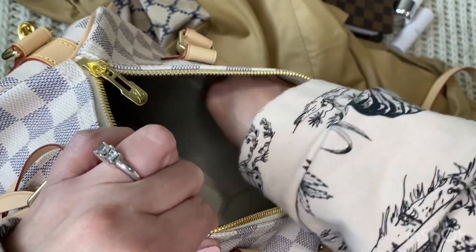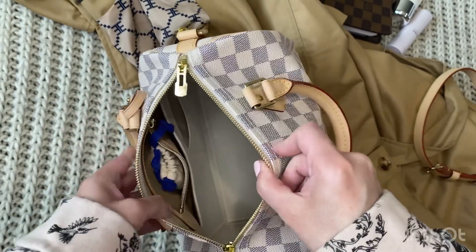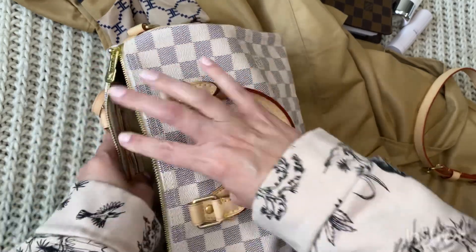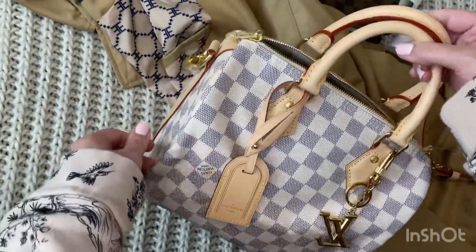On the inside I protect the bag with a Zumani bag organizer. I really enjoy how it fits — nice and snug — and it lets me put a lot in here without damaging the fabric or worrying about it getting stained or ruined.